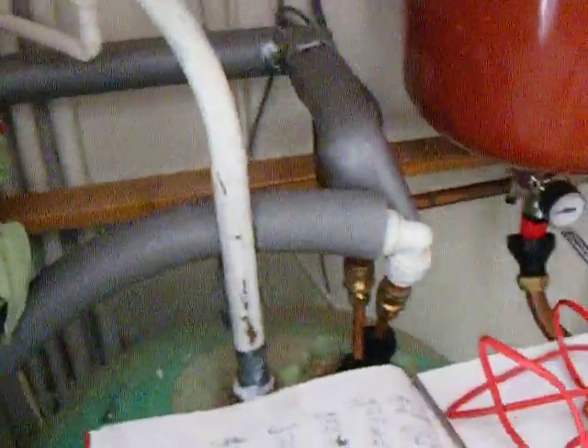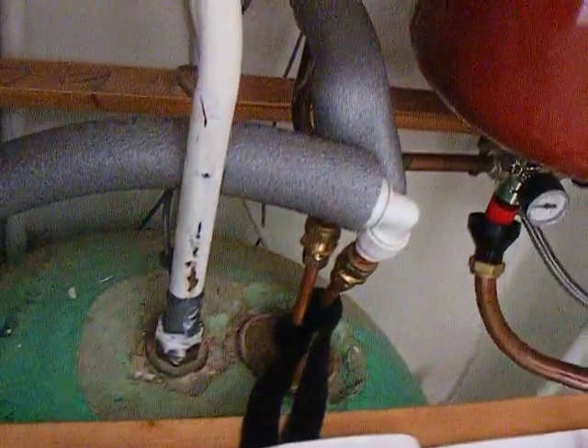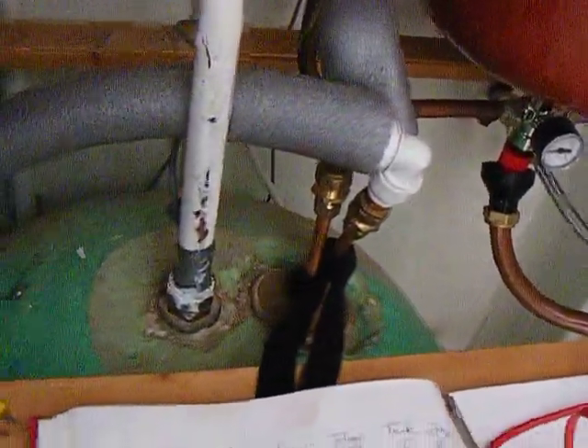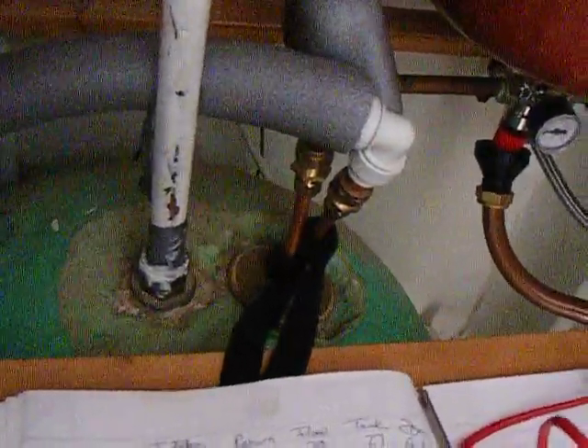There's 22mm pipe because that was what I managed to get in the shop, but the 15mm would have done it. Then we've got flow and return.